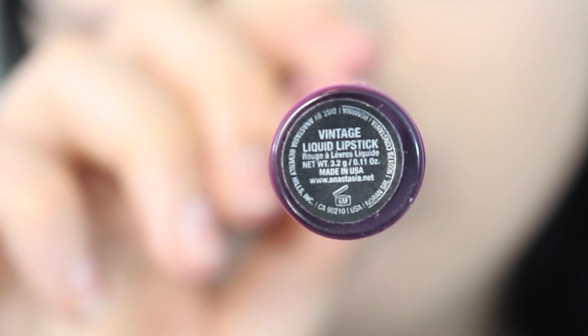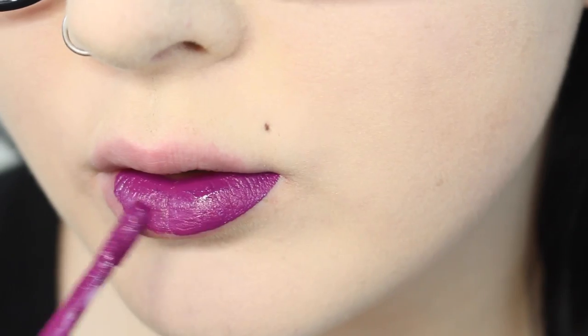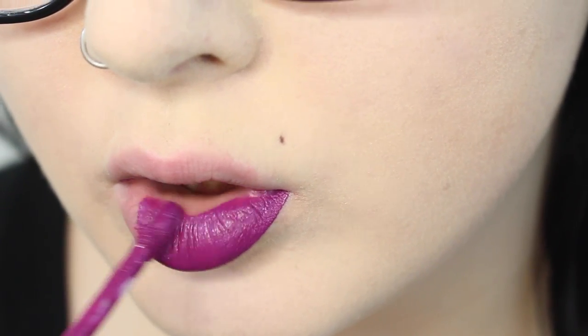This is my ombre lips tutorial. I'm starting off with Vintage liquid lipstick by Anastasia Beverly Hills. I'm just going to start using this as the base to my ombre — this will be the lightest shade.